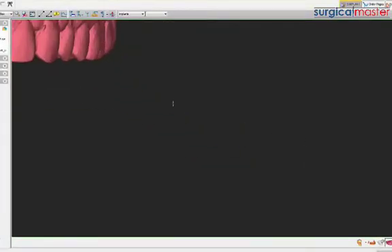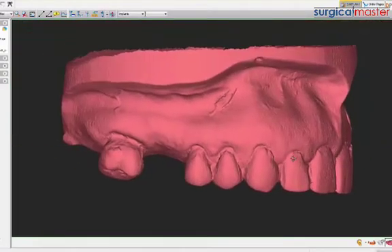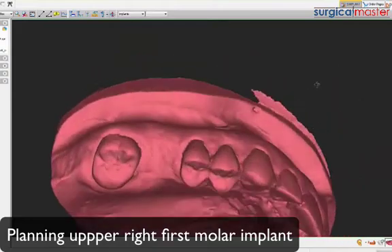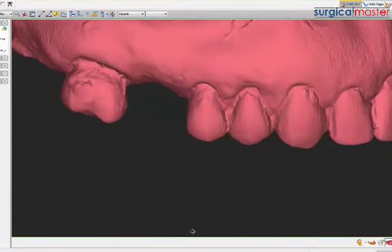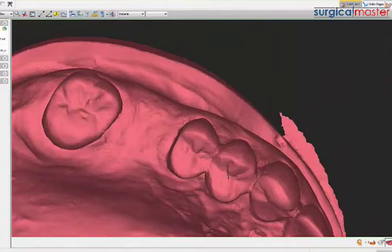We have an upper first molar that is missing - obviously missing for a long time, maybe six months or a year. Nice healing from a width perspective, a little bit of tooth rotation and closure of the space, but it's a pretty hefty space. You can use a virtual wax-up when you do this - we don't have any nerve tracing here, but you can do a virtual wax-up with the software.